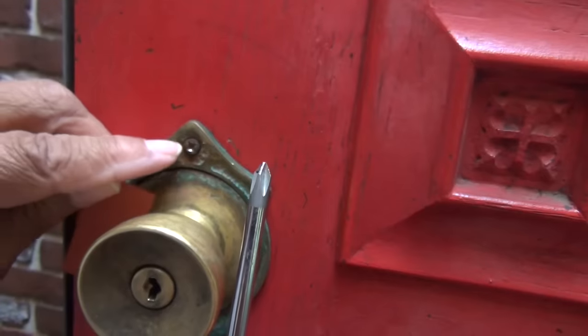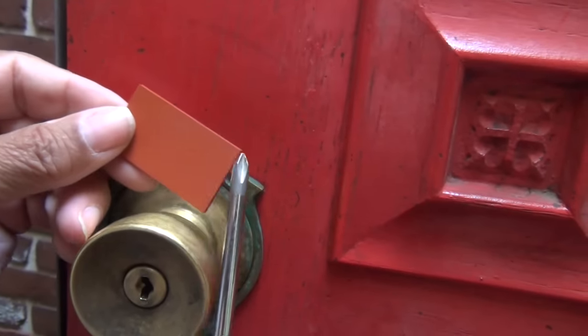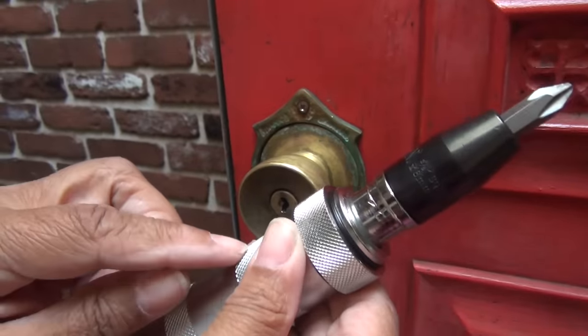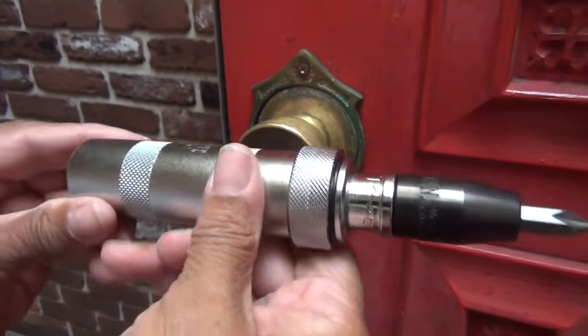But our screw is seized, so in a situation like this it won't help us. Sometimes when you have a stubborn screw that's really seized, you can use this next tool.